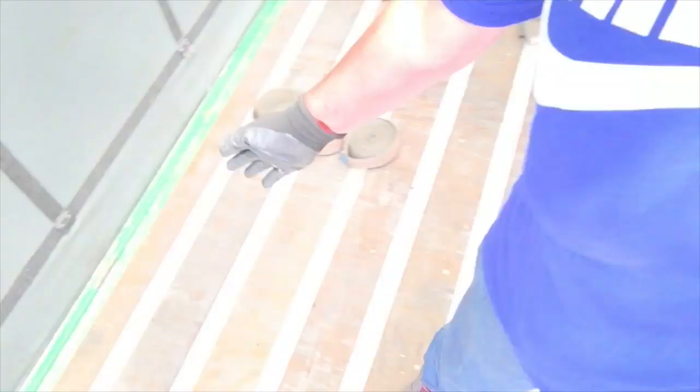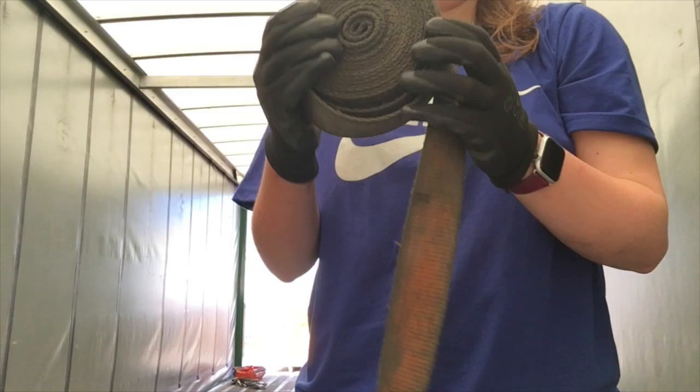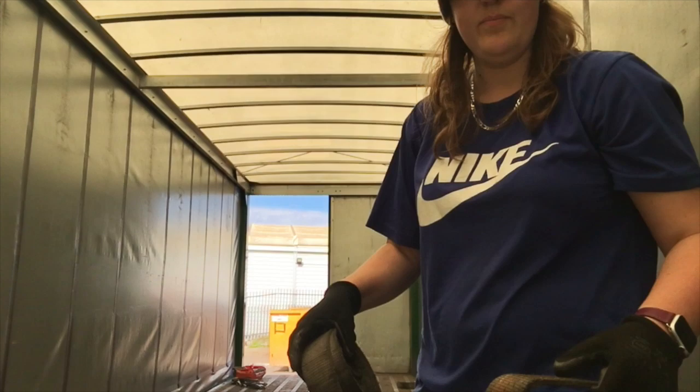the forklift driver puts the boxes in line with the hook, so you can put the straps on there. But you'll pick that up anyway. So, you have your strap, you've thrown it over the box, or whatever you carry.